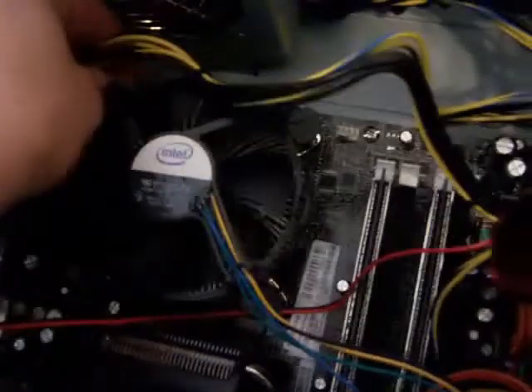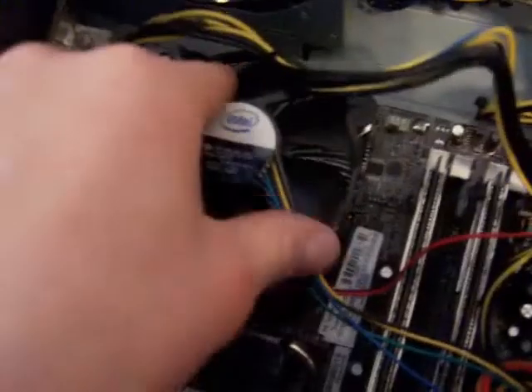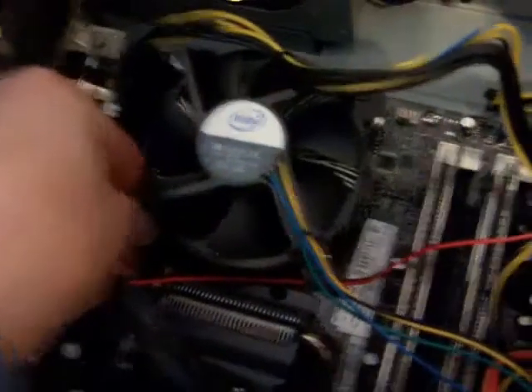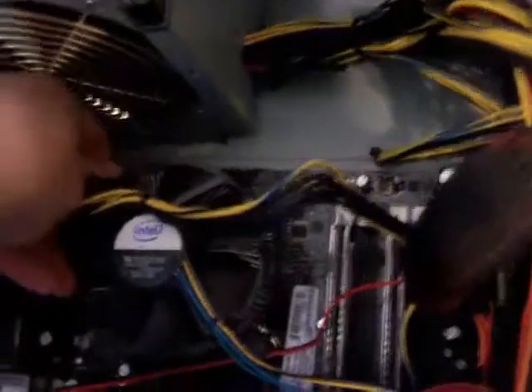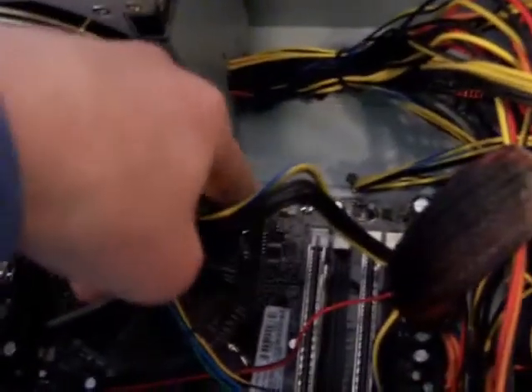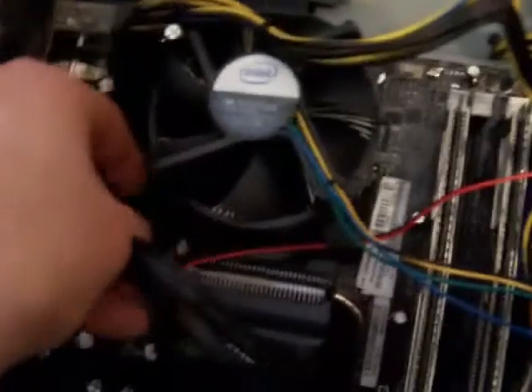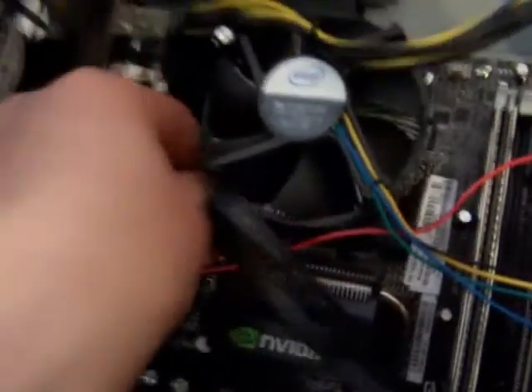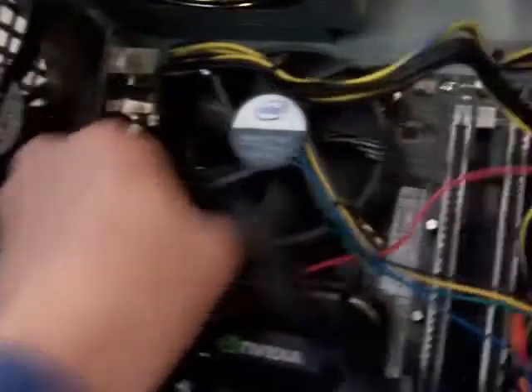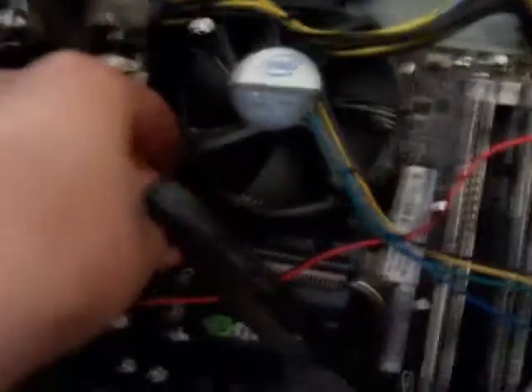Right now I've pressed them all down. The clips have a little arrow on them indicating which direction to turn them — in this case it is counterclockwise. Just turn them all in that direction and your fan will be installed.